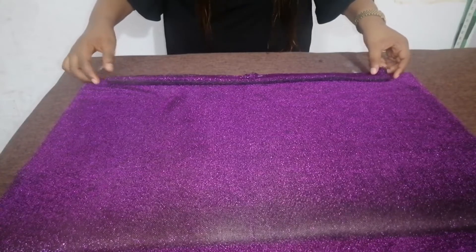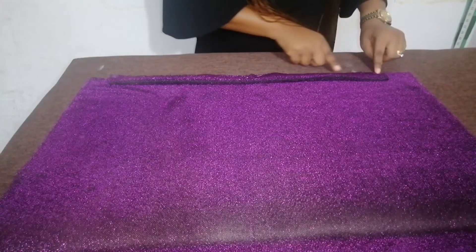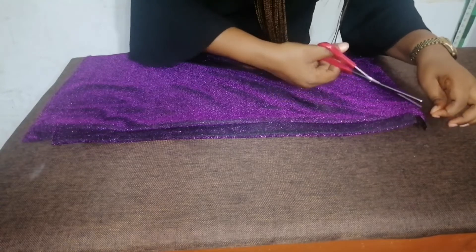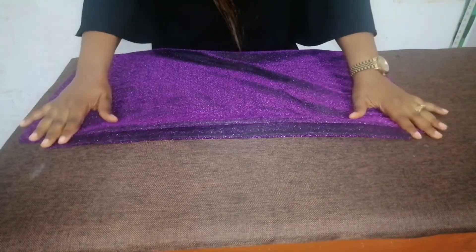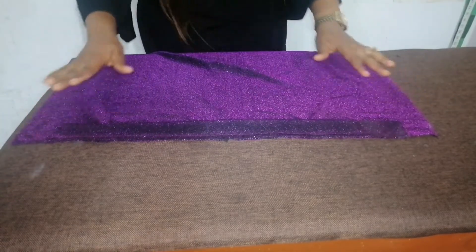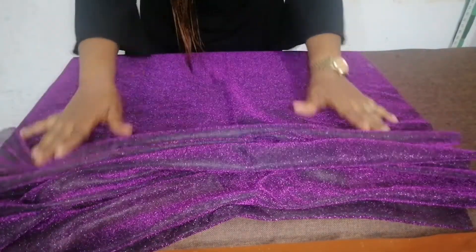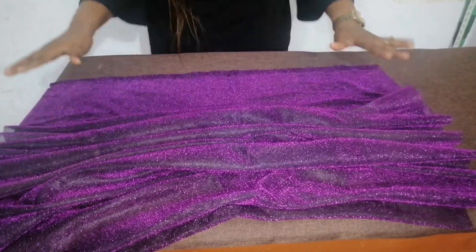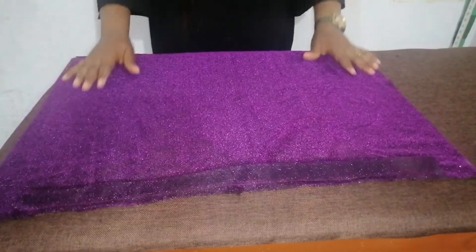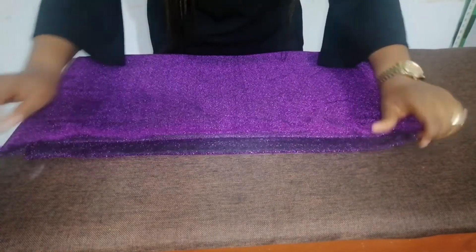After that, I'll take it to my sewing machine. I'm going to sew the band to the body with half an inch straight down. I've sewn the band to the body, as you can see. Like I said earlier, this part is 60 inches in length. So the next thing I'm going to do is fold my band over this way.